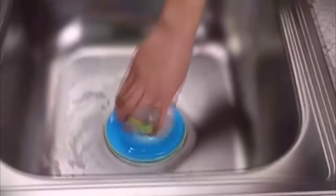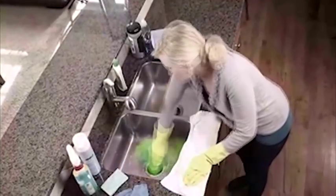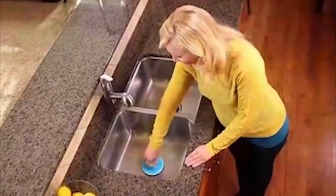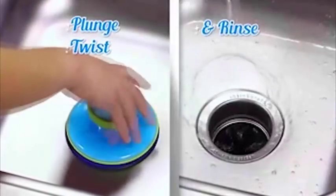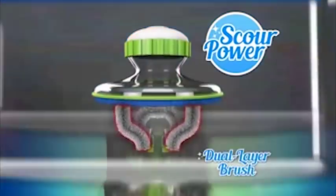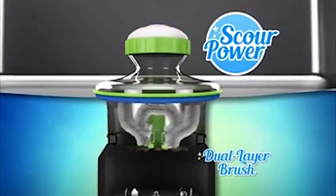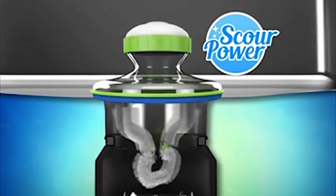Look, while these bristles are scouring down there, the scrubber pad is cleaning the rim of the drain up here. Sinks smell from stuck-on foods that ordinary sponges always miss. But with Scour Power, you just plunge, twist, and rinse to remove that sticky grime every time. Scour Power has a dual-layered brush with special bristles for the drain on the top layer and another layer of bristles that flip down to reach deep inside the disposal.